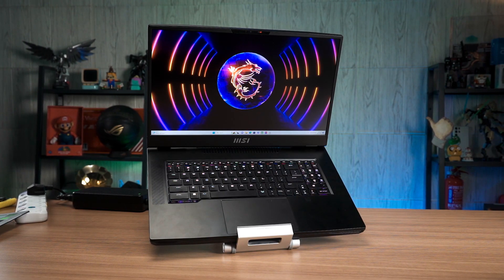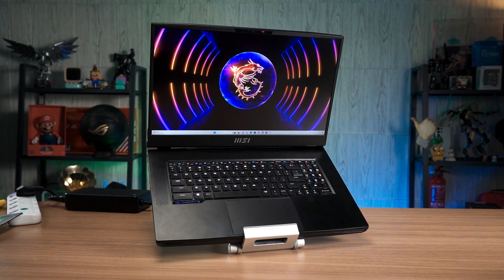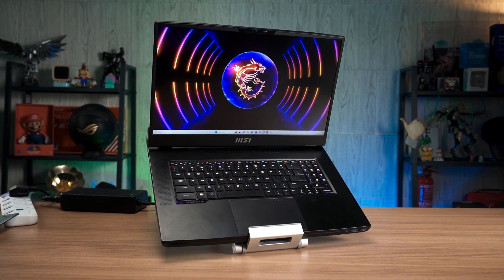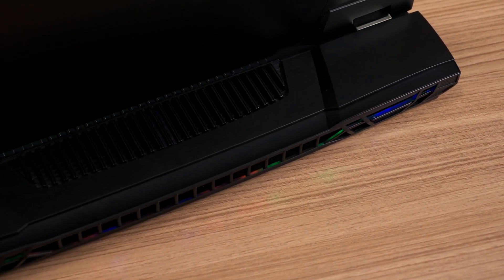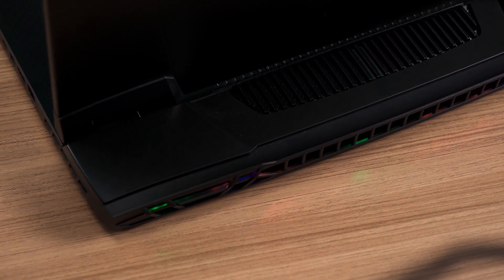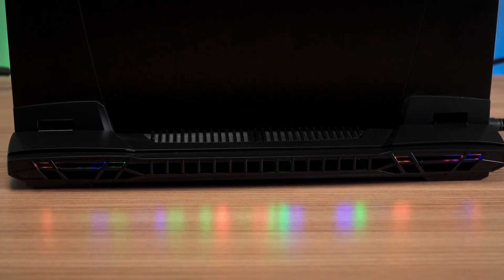Starting off with the GT77 chassis design that was first introduced last year with the 12th gen Intel processors. There are almost no visual changes to the new model except for the internal component update. As you can see, this thing is absolutely massive. There's a huge extension at the back after the display hinge that is dedicated to the cooling system. This type of design allows a slimmer laptop at the expense of a larger footprint. The RGB illumination is available on the MSI logo on the lid and the entire row of exhaust vents at the back.